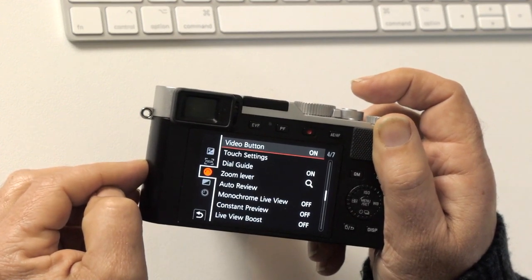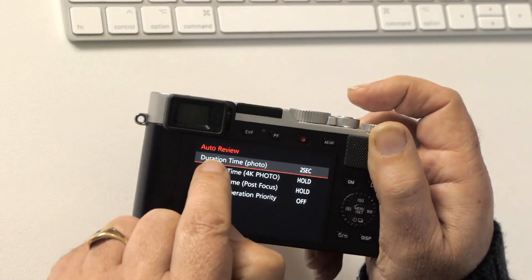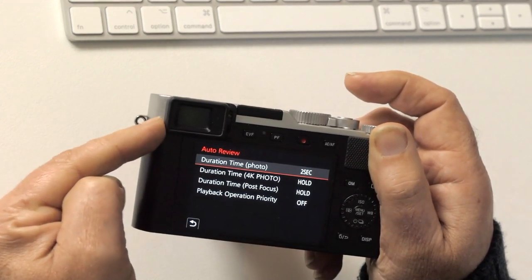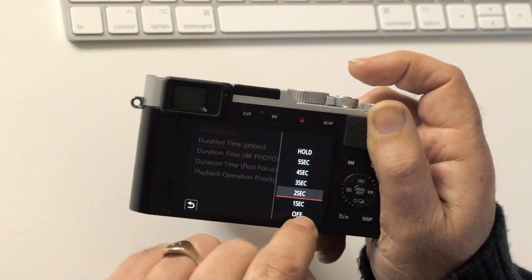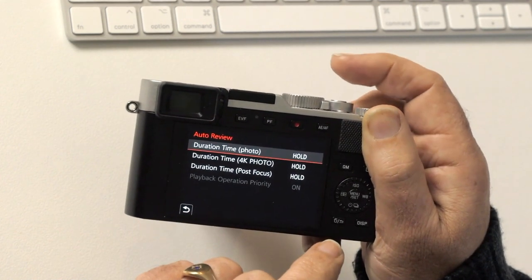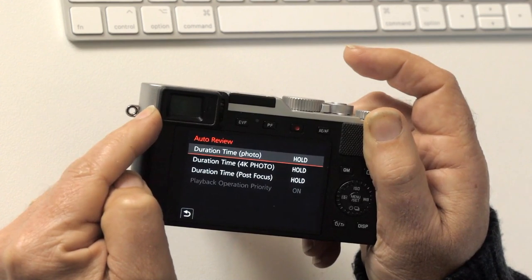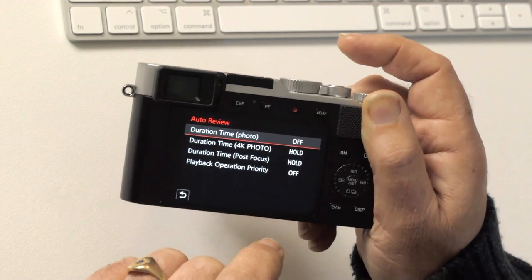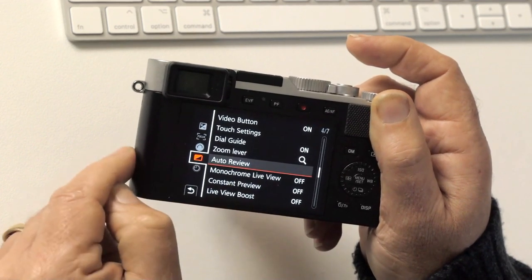Zoom lever: leave on default. Auto review duration — when you've taken a picture it shows it in the viewfinder for two seconds, which means two seconds you're not shooting. I'd recommend either turning it off or putting it on hold, so that when you shoot a picture and don't lift your finger you'll see it, and when you lift your finger it disappears. Personally I turn it off because I can always look at the picture later.